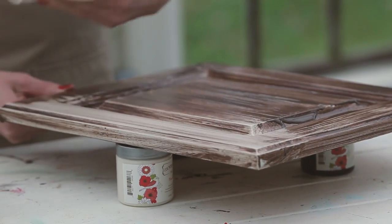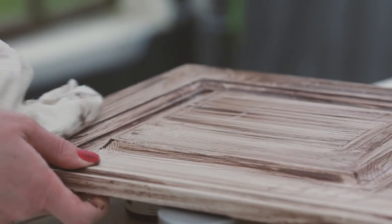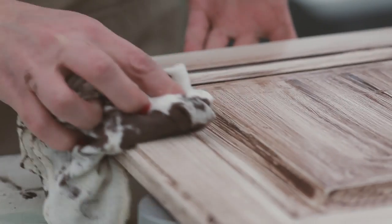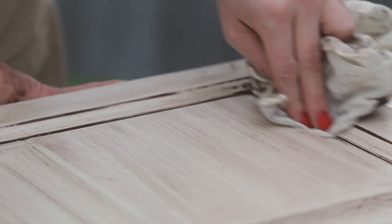Now I'm going to use my lint-free rag to wipe off the excess glaze. You can remove as much or as little of the glaze as you'd like until you're happy with the depth of the color. There's really no right or wrong here, so just play around with it until you like the look.